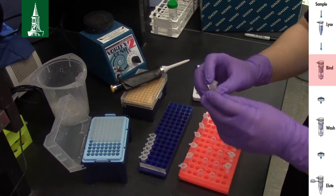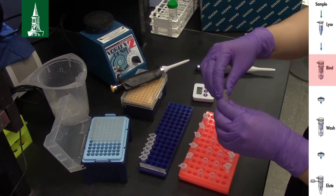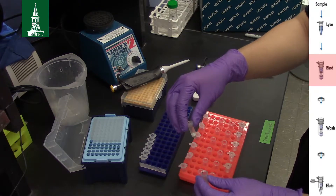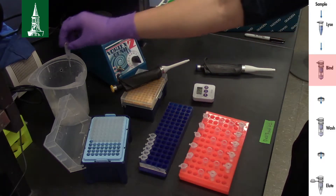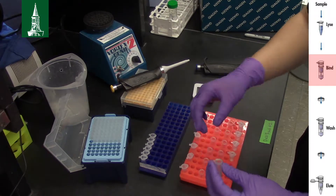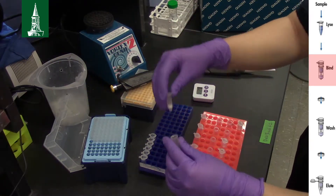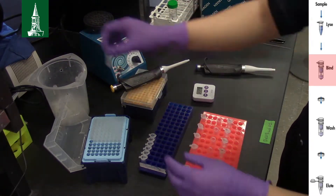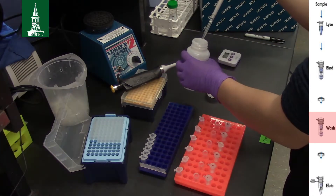Discard the collection tube with flow-through. Place the spin column in a new 2 ml collection tube. Add 500 µl of buffer AW1.